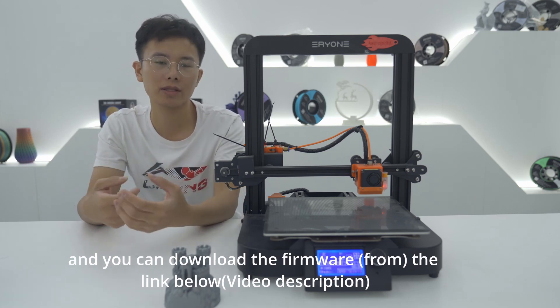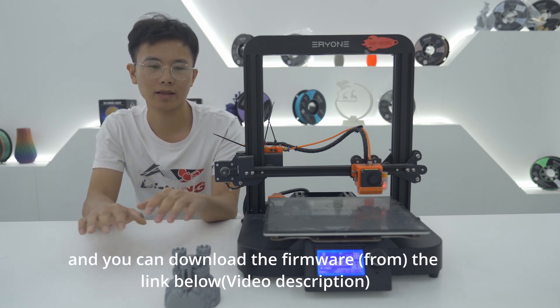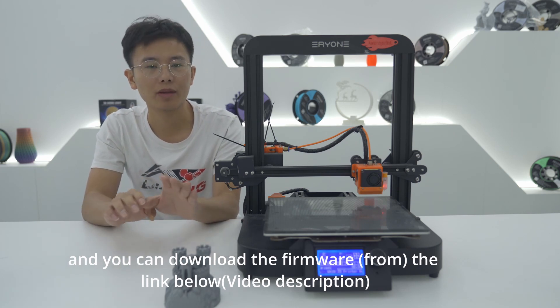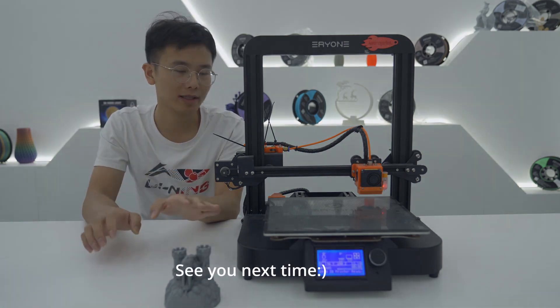That's all for this video. You can download the firmware using the link in the description below. See you next time!